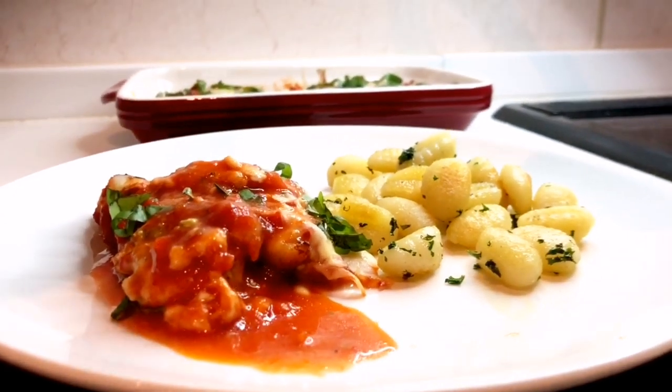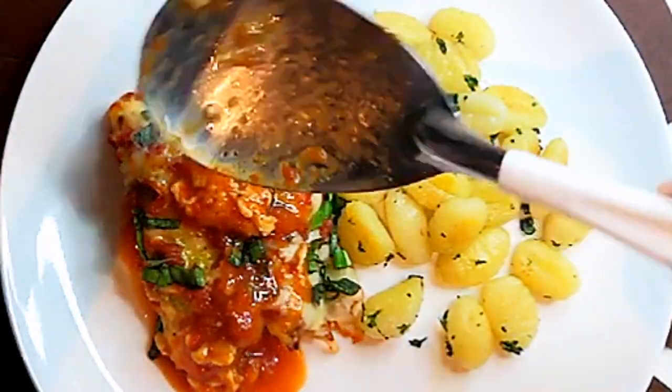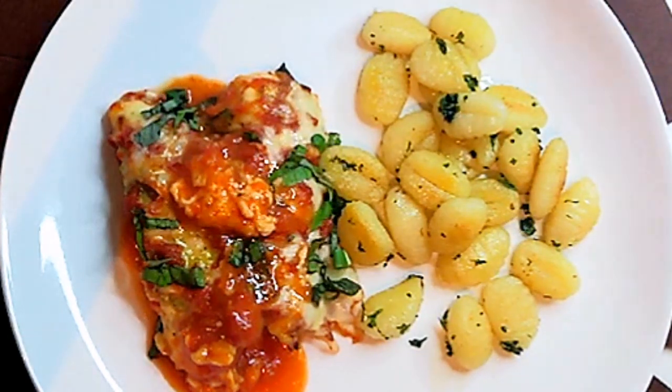To all busy moms out there, you can prepare ahead of time or before going to bed and just put it into the oven the next day.